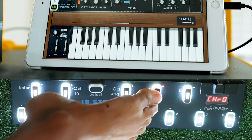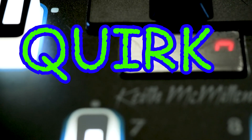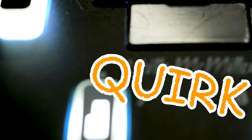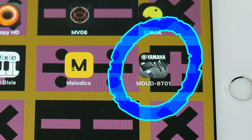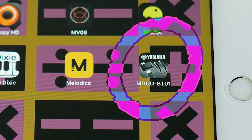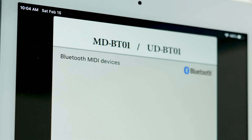However, there's a strange quirk when using the UD BT-01 with the KMI 12-step. I don't know if this is normal on iOS. For it to work, every time before you use it, you need to rename your Bluetooth adapter using the Yamaha MD UD BT-01 app.